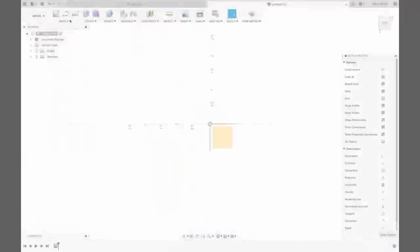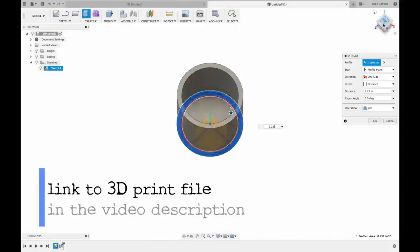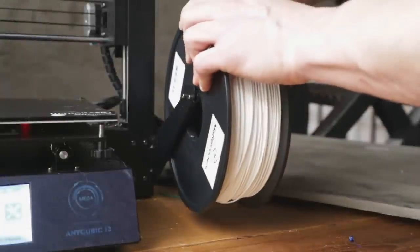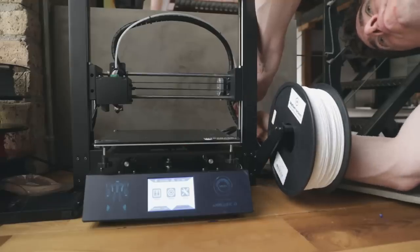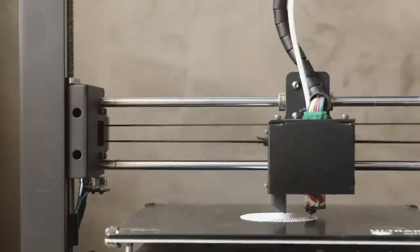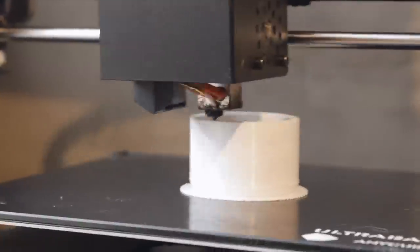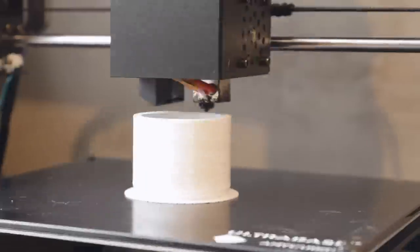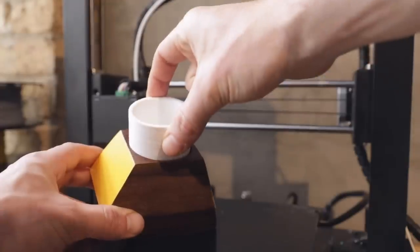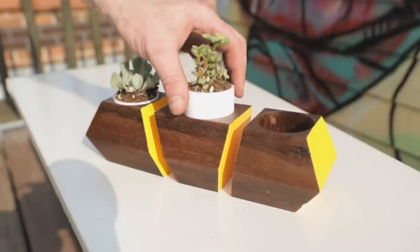While the finish dried, I decided to do a little learning and designed a simple planter liner in Fusion 360, then printed it out with my 3D printer. This is obviously totally optional, but something pretty cool I wanted to throw in for any of you who have 3D printers and are interested. And with that, I was ready to add the plants.